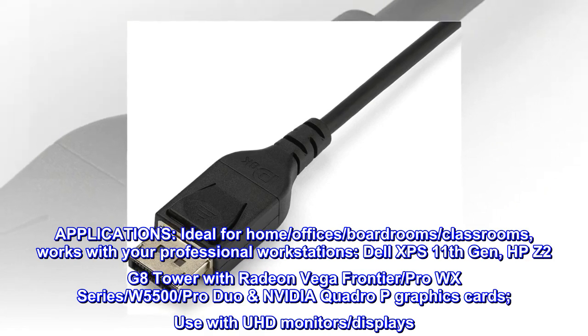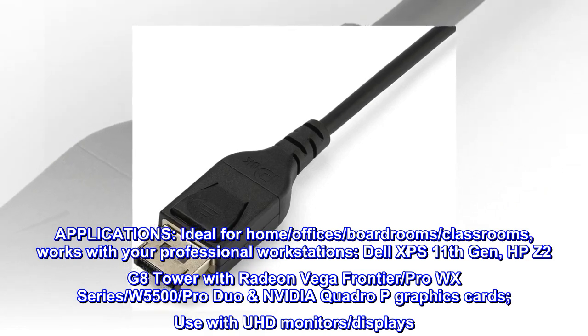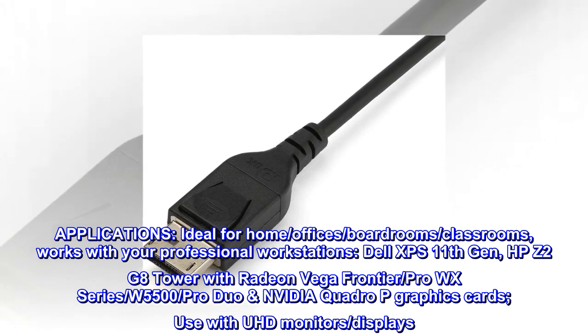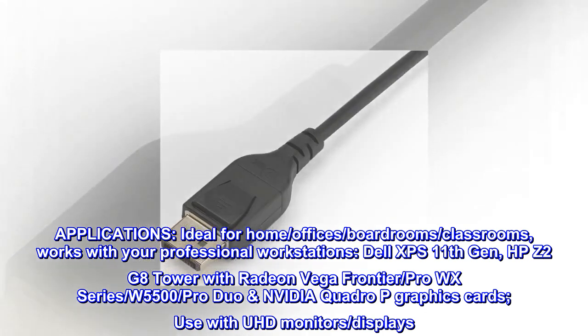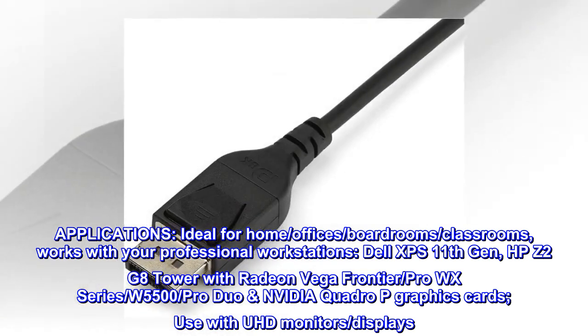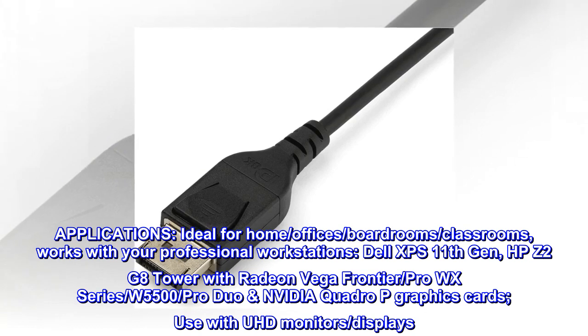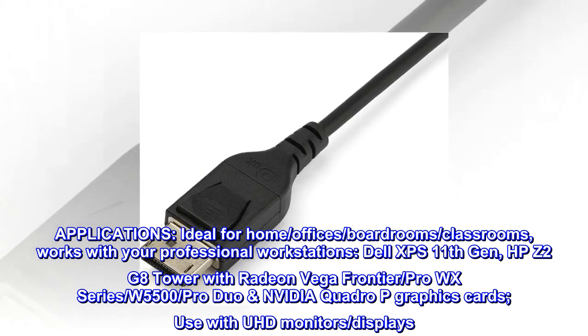Applications: Ideal for home offices, boardrooms, and classrooms. Works with professional workstations including Dell XPS 11th Gen, HP Z2 G8 Tower with Radeon Vega Frontier, Pro WX Series, W5500, Pro Duo, and NVIDIA Quadro P graphics cards. Use with UHD monitors and displays.